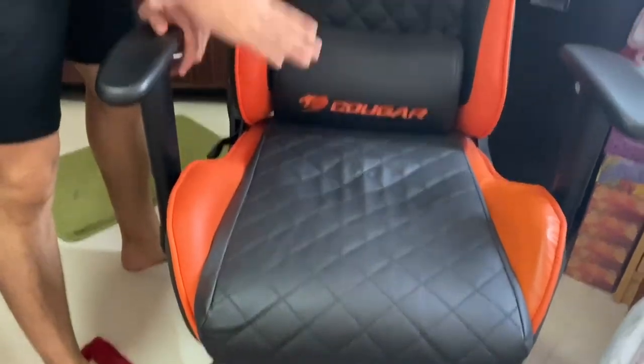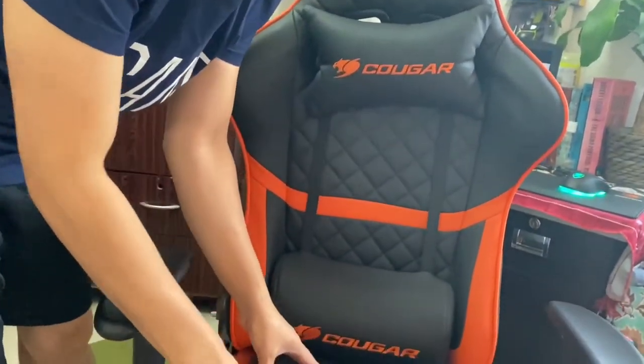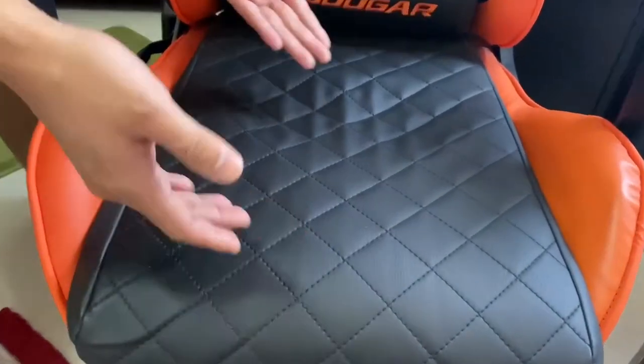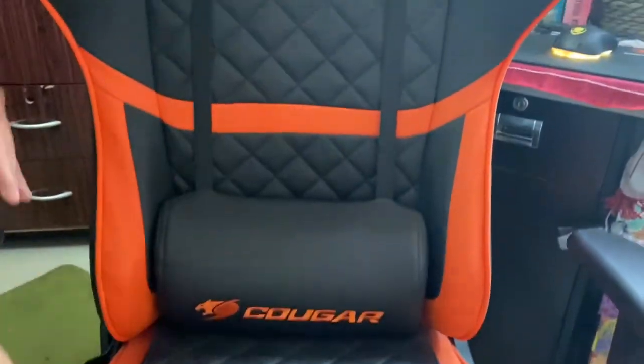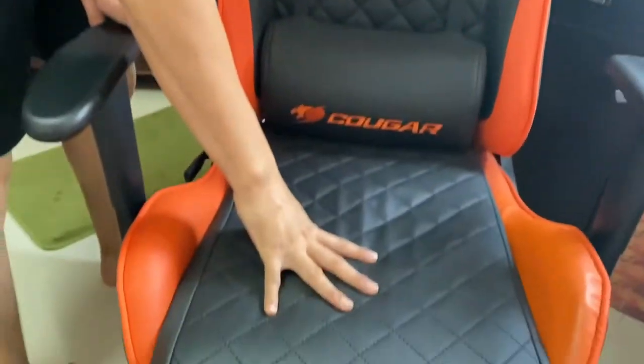This one is in its original orange and black color. The Armor S comes with a quilted pattern — it's all faux leather with a quilted design. You might have seen Bentleys and everything, so it's kind of like that: quilted leather on your back, on the top, and on your seat bottom.